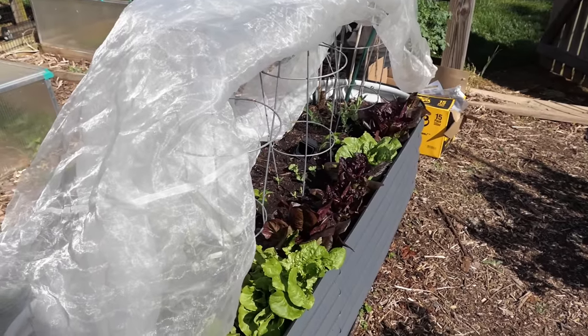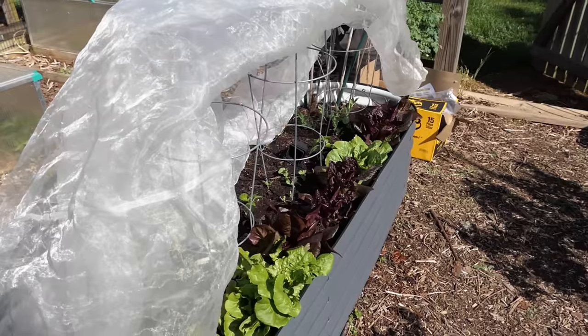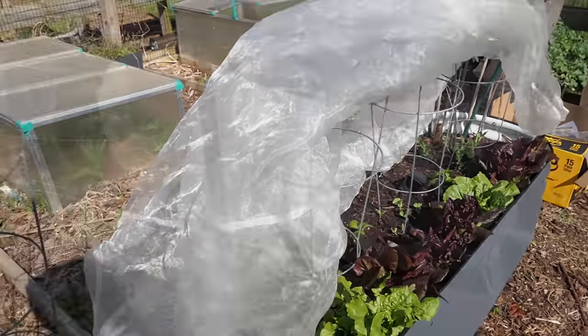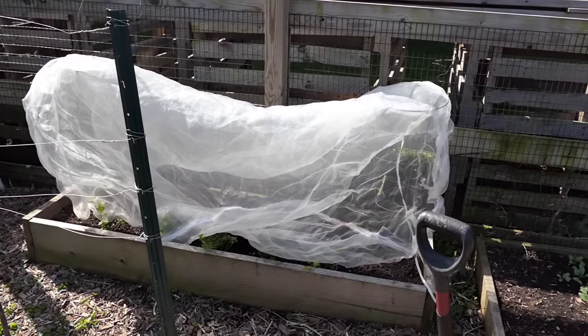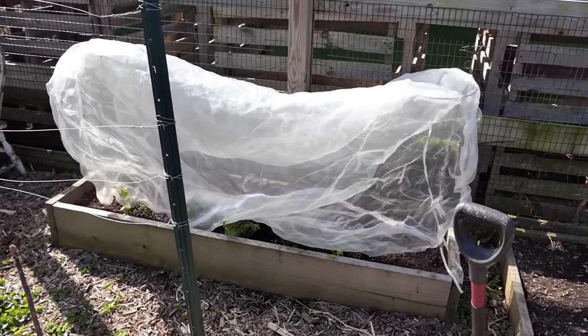A couple degrees of difference can make all the world in keeping your cool crops how you want them and being able to harvest them the way you want. I'm using the sheer ag fabric here — I actually used these for my trees a couple years ago when the cicadas were here in Maryland, zone 7 — and that will keep them cool.